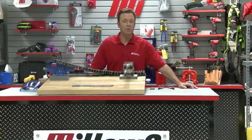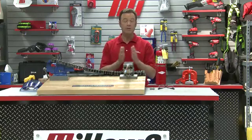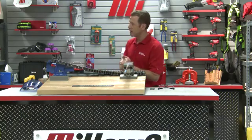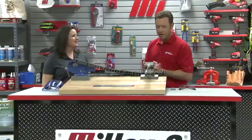Hello and welcome to another Motion Industries how-to video. My name is Tom Clark, I'm your host. My special guest, who has been in another how-to video, is Kelly McDaniel from the Diamond Chain Company. Welcome back to the show. Great to be back.